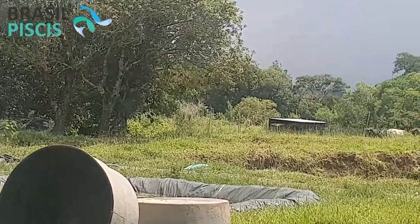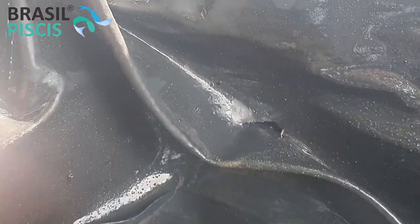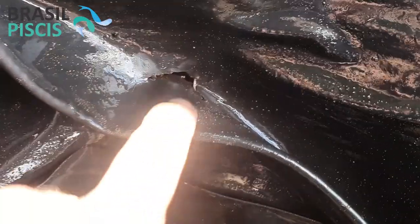One of these cattle here — we already sold the meat of one. It gave more than 120, 110 kilos of meat. So one of the little bulls was weighing more than 200 kilos. He fell into one of the filtration stages — he fell in right here, see? He struck his hoof here and made this tear.